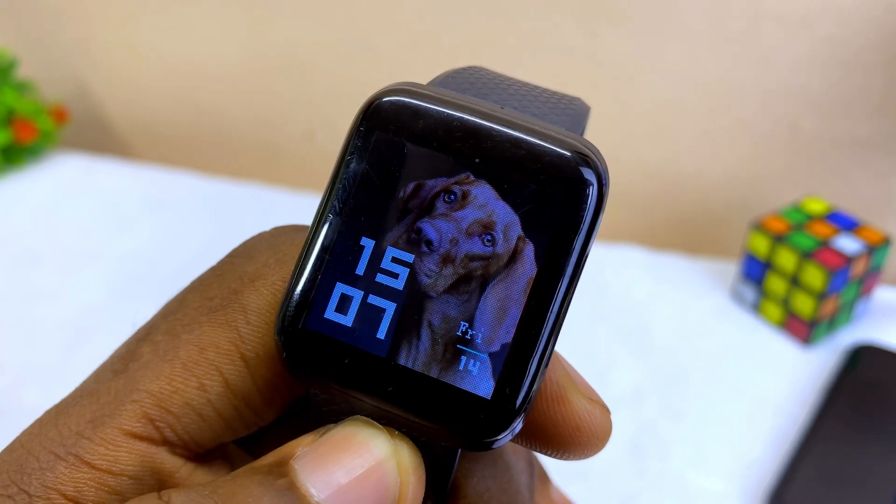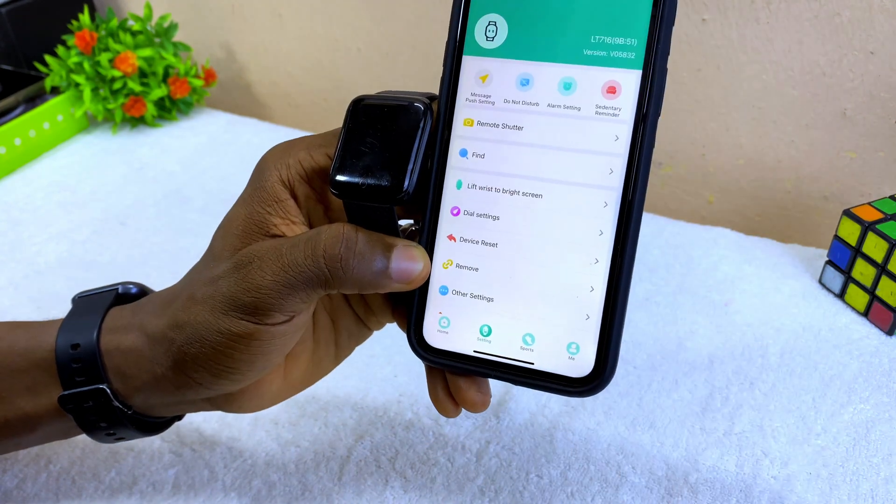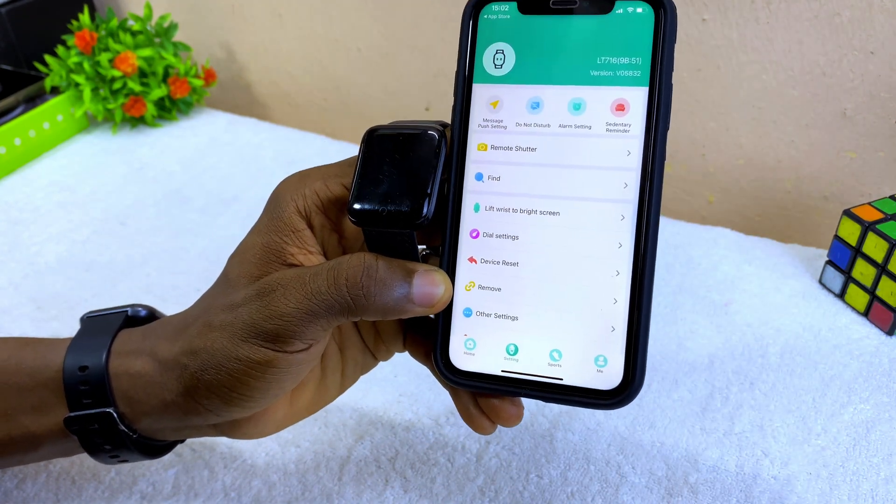It's looking nice — this is our dog photo on the watch face. If you have any questions please drop them in the comment section. That's all for this video, see you on the next one!